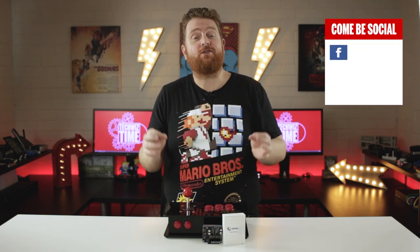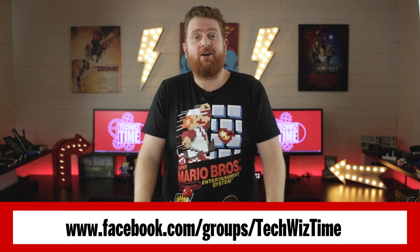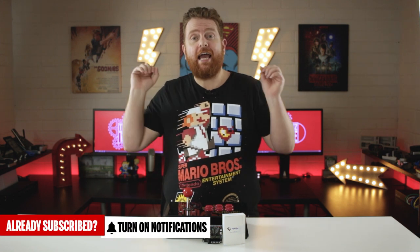Let me know what you think down in the comments. I've just hit a few milestones on social media: 2,000 followers on Instagram, 1,500 followers on Twitter, and almost 1,000 followers on my Facebook page. My Facebook group has just started with about 100 to 150 people, but it is growing at a really steady rate. All the links will be down in the description below.